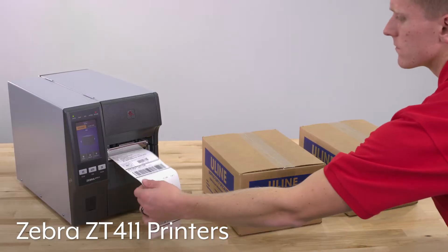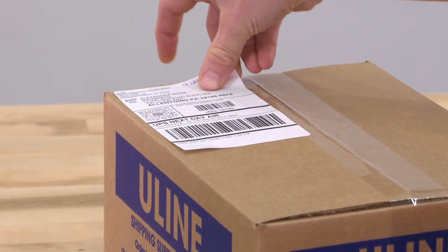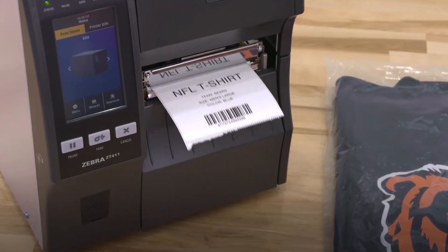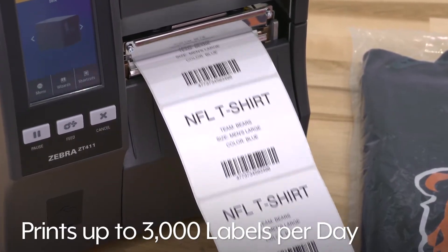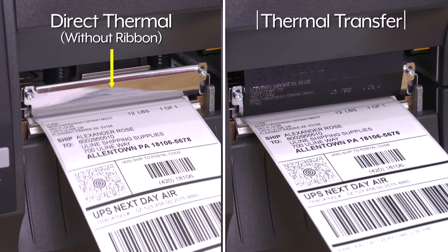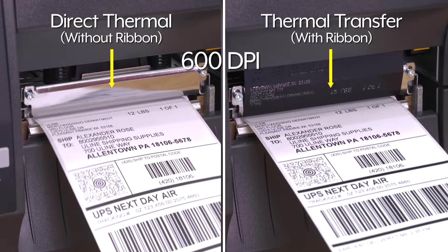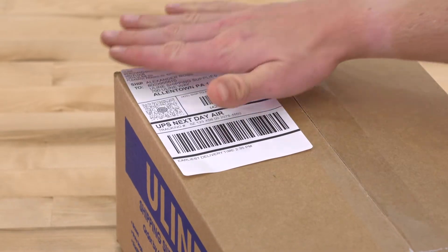Zebra ZT411 printers print high-quality labels for order picking, shipping, and back-of-house operations. These industrial workhorses print up to 3,000 labels per day. Zebra printers can print both direct thermal and thermal transfer labels up to 600 dpi, saving you time and money by not needing two separate printers.